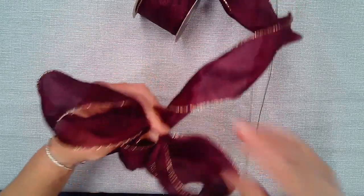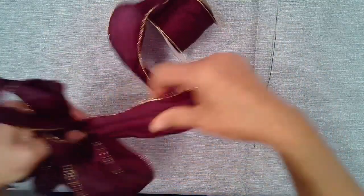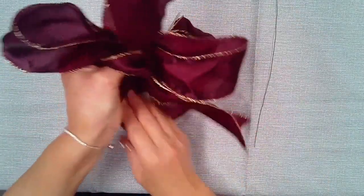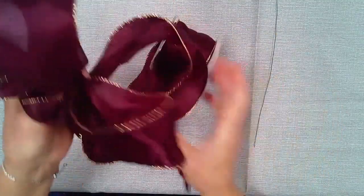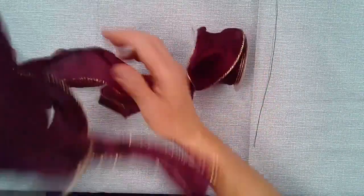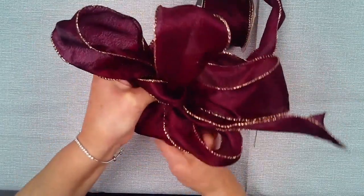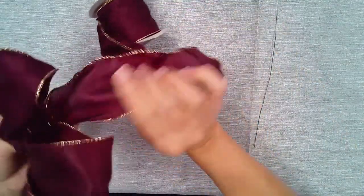Don't worry about trying to arrange the loops now. Once you put the wire through the thumb loop at the back, you can play with your loops if you don't like how they look. But once it's wired, they're not going to move. So, opposite end — now I have four loops. You can stop at four loops if you like. There's nothing that says you have to make six loops — you can do three, four, or more than six. There's my fifth one. We'll play with it after I put the wire to hold all the loops together.